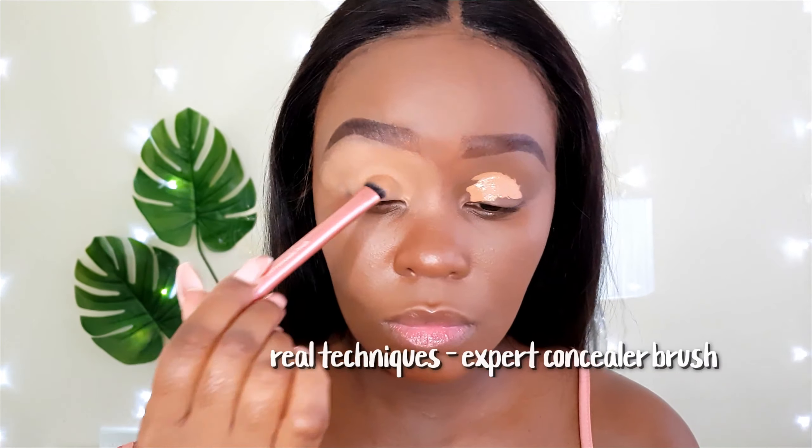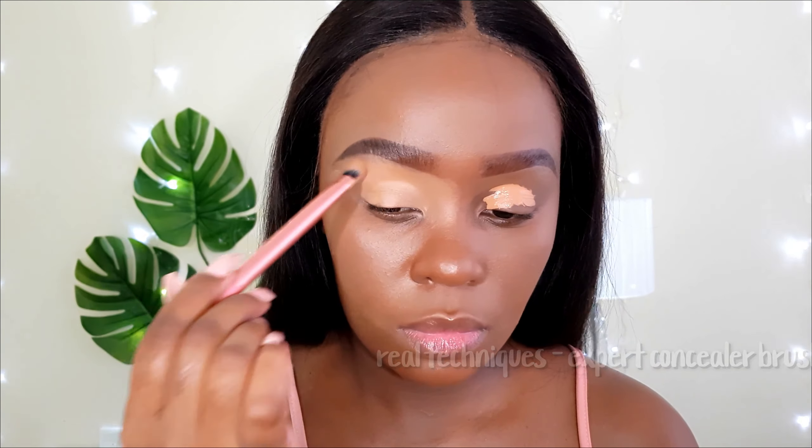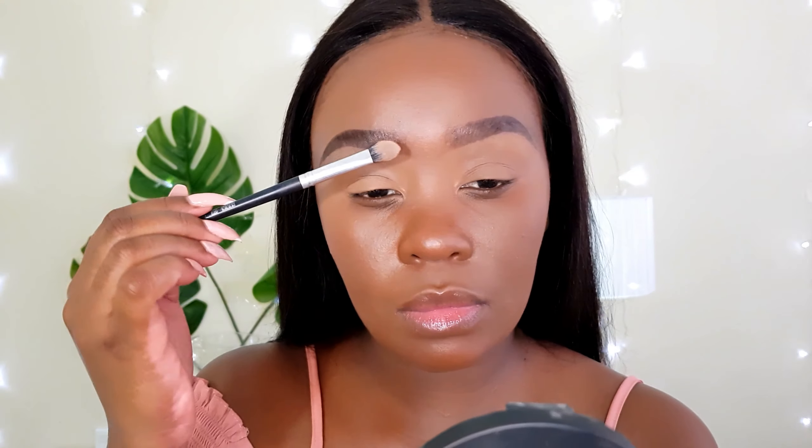I'll prep the base with LA Girl Pro Conceal in the shade Toafi. Up next, I'm going to set my brow bone area with a large shaded brush using my Sorbet translucent powder.